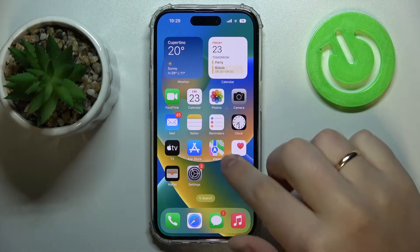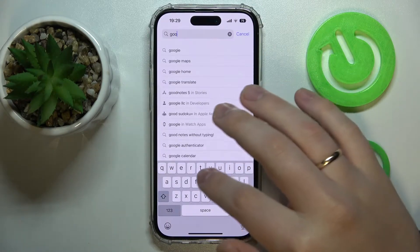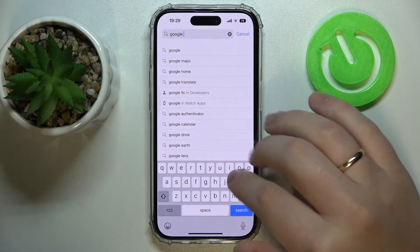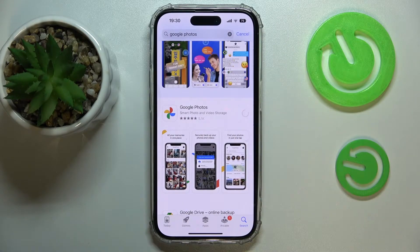The first step we recommend is to download the free Google application called Google Photos. So limit to just that. I'll launch the App Store, tap in Google Photos, then get this application downloaded and installed.